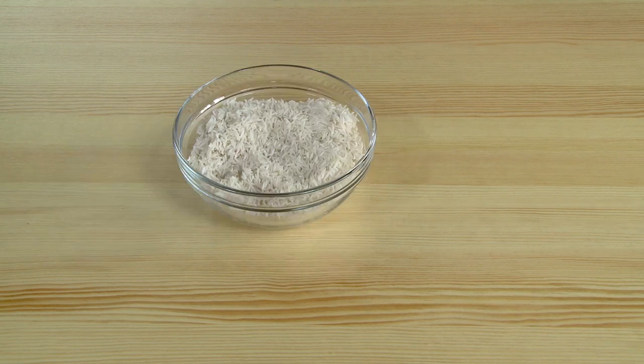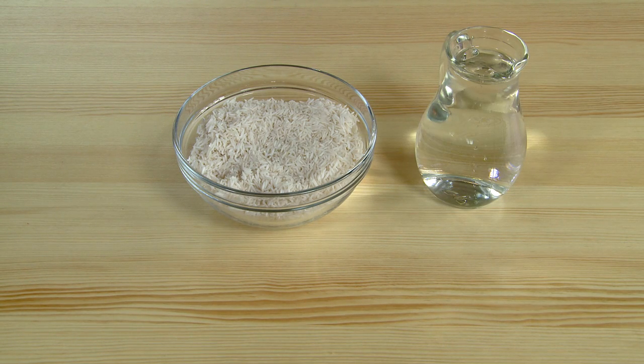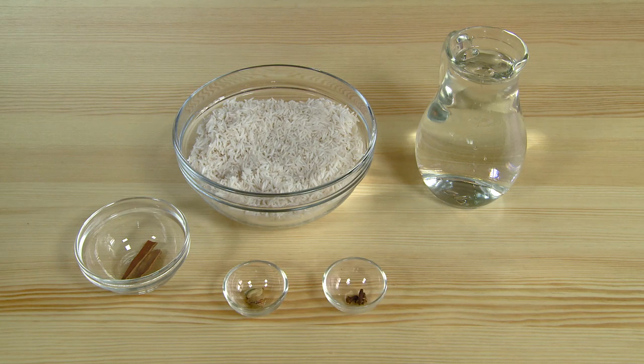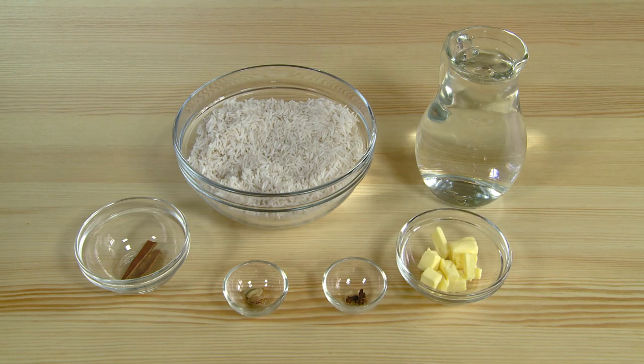For your rice: 400 grams of rice, 800 milliliters of water, two small sticks cinnamon, two cardamom, three cloves, two grams of butter.